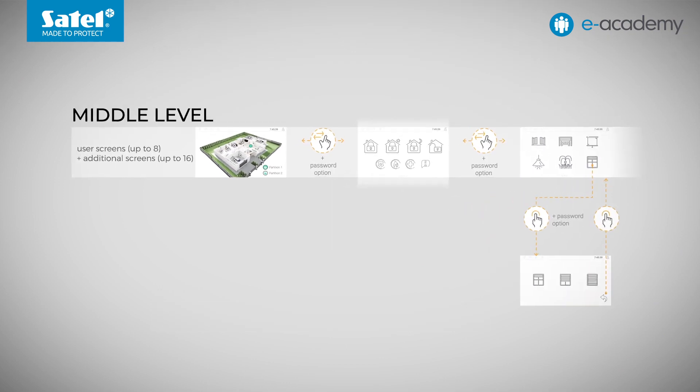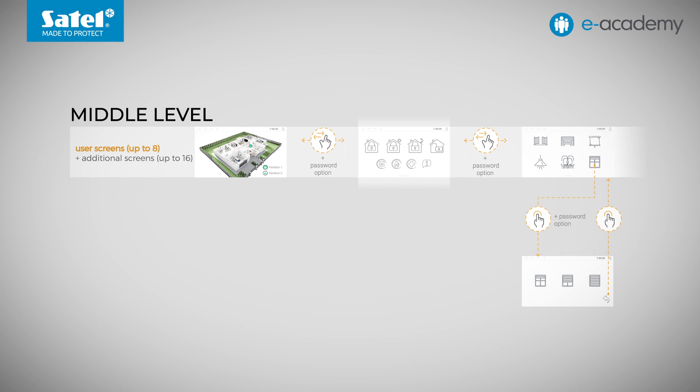Let's look at the diagram showing the structure of the interface menu. We can have up to a maximum of eight user screens. In addition to those eight, 16 additional screens can be created. To move between them and the user screens, you will need to click on a special widget called a link. We will show how the link works using a keypad with a more complex menu design uploaded. From the middle level of the menu, we can go to the last bottom level — the user menu containing the functions of the control panel.